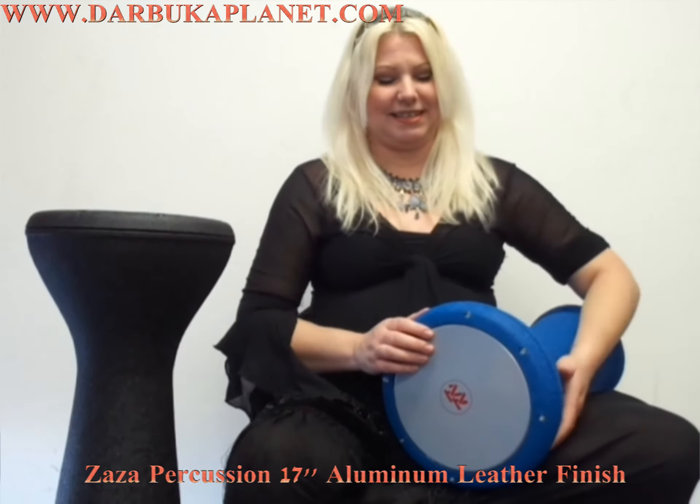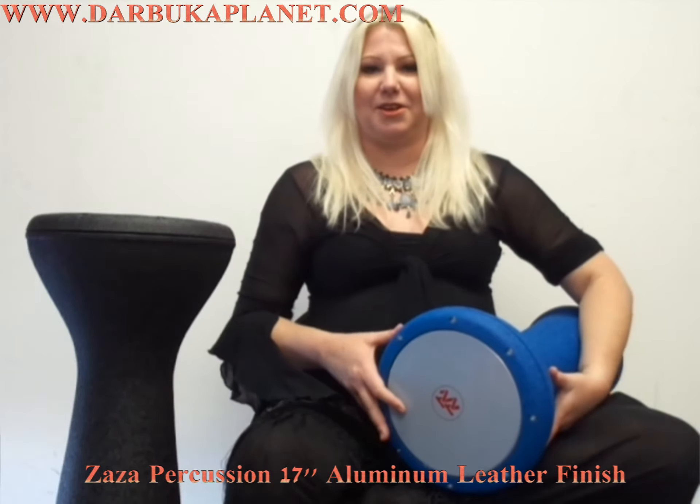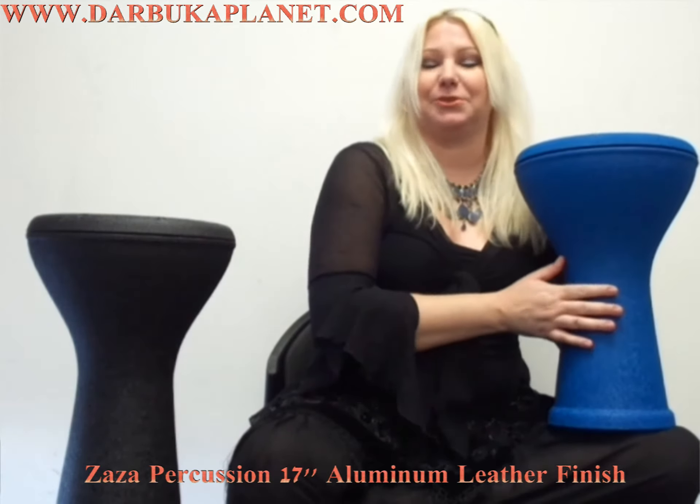Hi, Kandi from BukaPlanet. Today I'd like to share with you the 17 inch Zaza Aluminum in the leather finish, and this comes in blue and black.